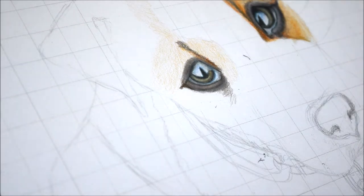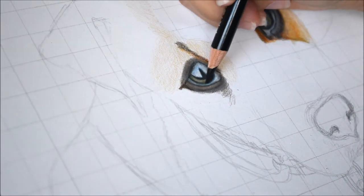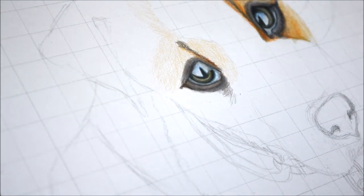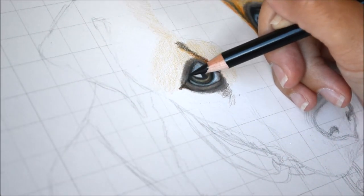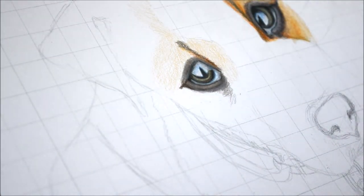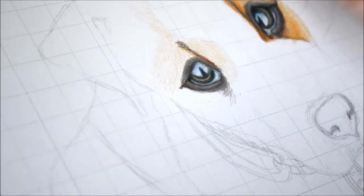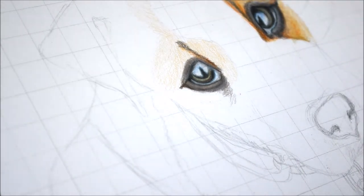I also use the white pencil to blend out the edges, because there shouldn't ever be really harsh lines. Even on the iris where it touches the white of the eye, it's a little blended — not a clear harsh line. I use it to blur out the edges. In my reference photo the left eye is also a little blurred, so I touch up the edges on that side to make it a little more blurred out.